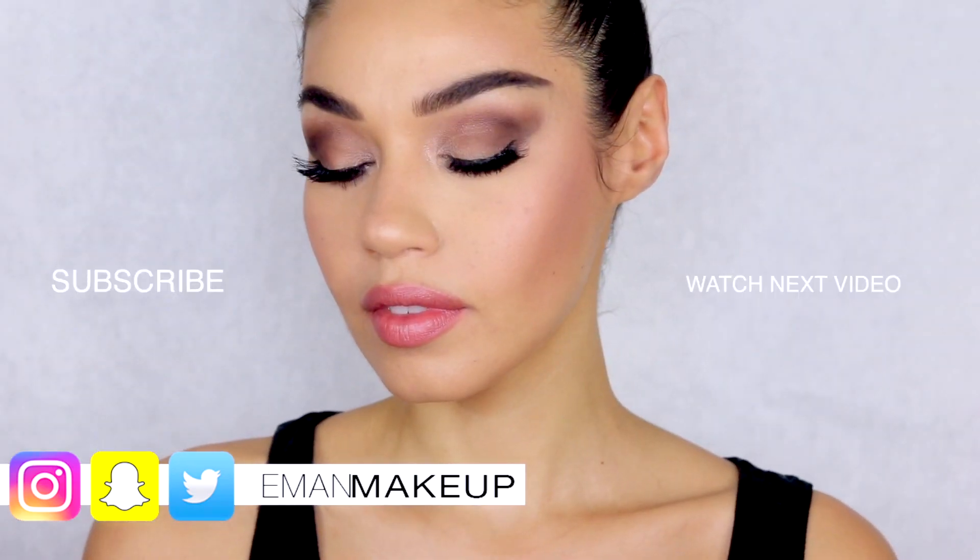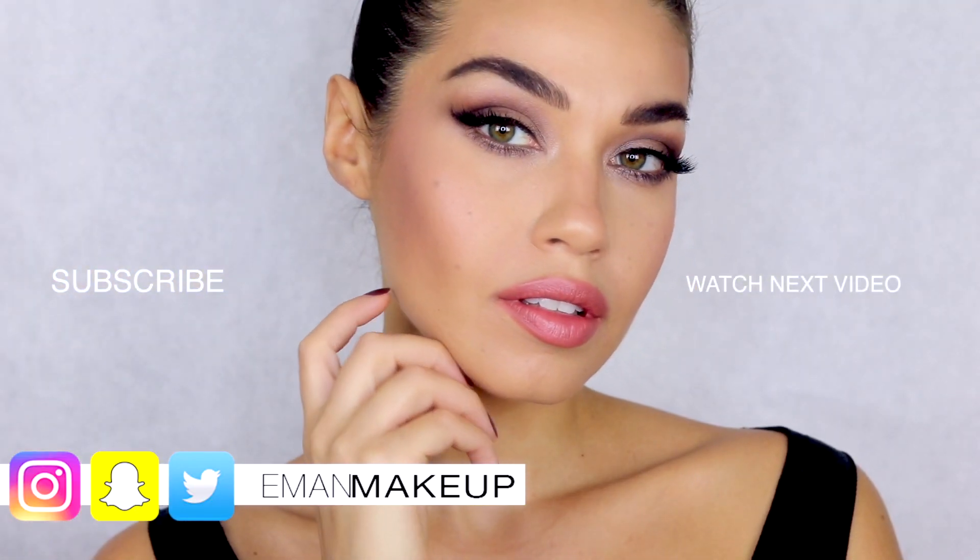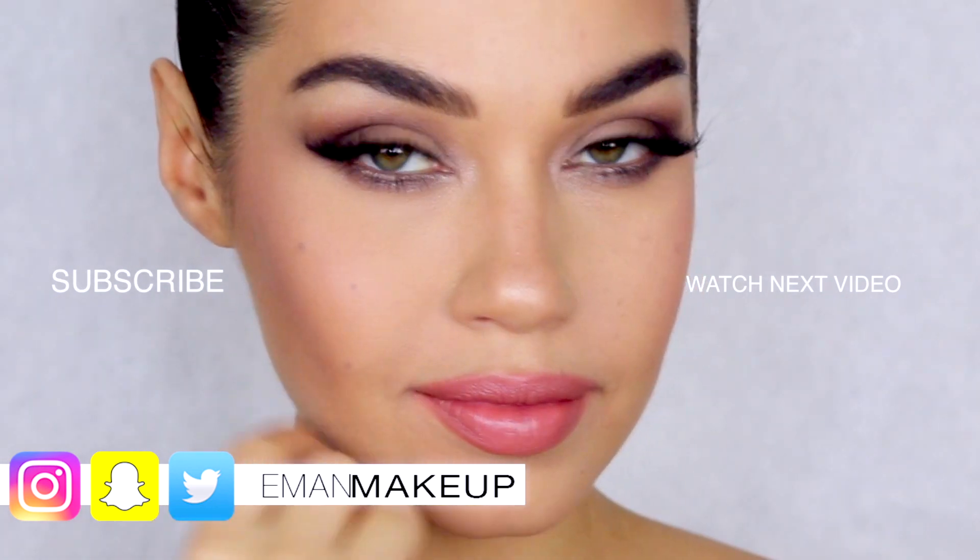That is the final look for this all drugstore Rosie Huntington inspired natural glam makeup. I love how you can change the shape of your eye with eyeshadows and lashes! I hope you guys get a chance to try this out. Don't forget to subscribe if you're new, hit that like button, and let me know what you want to see next. Love you guys!